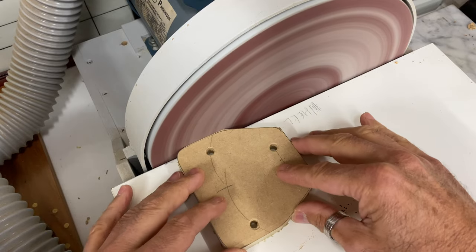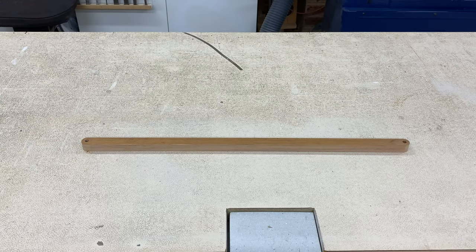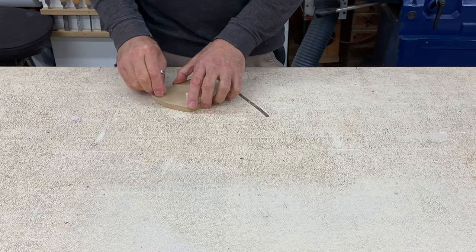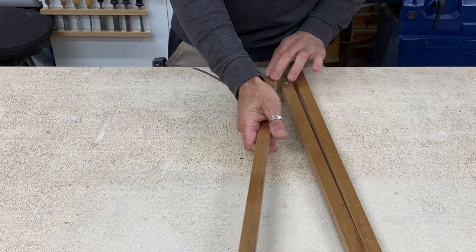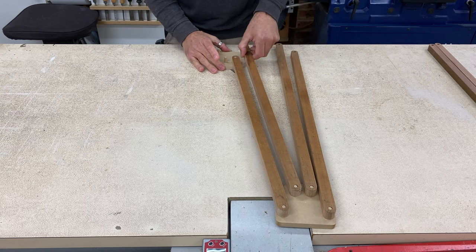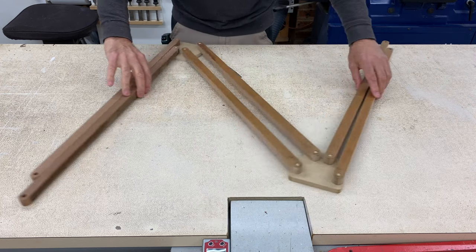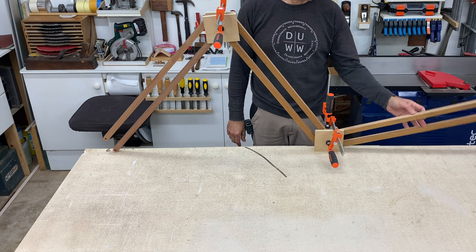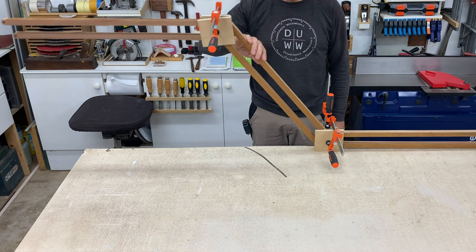This is my homemade disc sander — I'll leave a link to that build video below as well. And here's all the pieces so far. To mock up the side plates and the struts for a test run, I just used 8mm dowels in place of bolts. It seems to be working just fine, so I set up a dummy run on the workbench and it's all good. It works like a charm.